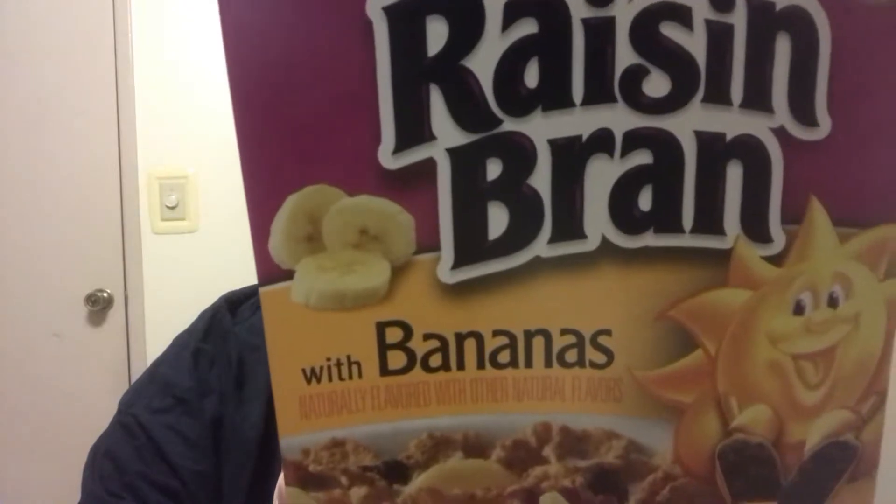Hello everybody and welcome to another edition of Drew's Food Reviews where today I'm trying another breakfast cereal that I found in the store. This one is fairly new - it's a new take on an old cereal that's been around for quite a while. What it is is Raisin Bran with bananas, so it comes with real fruit. This is the two scoops of raisins and it's a very healthy cereal.